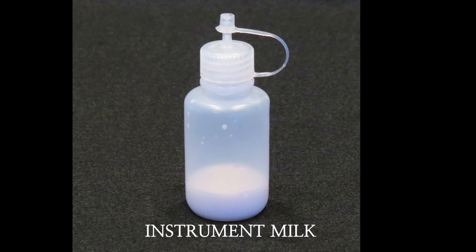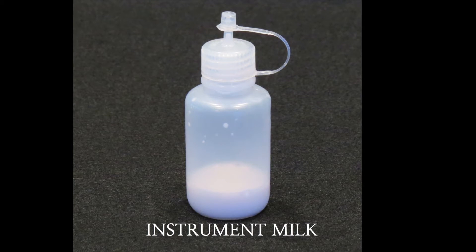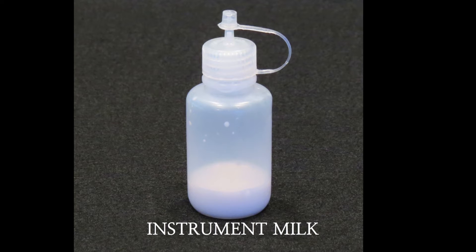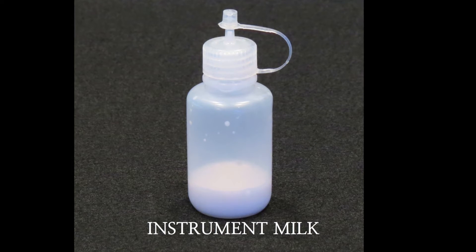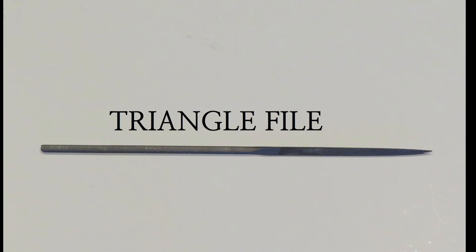Instrument Milk: This lubricant is applied directly to the joints of surgical instruments to loosen sticking or stiff joints. When it is worked into the joint, it acts to dissolve any embedded material that can cause instruments to bind or stick during operation.